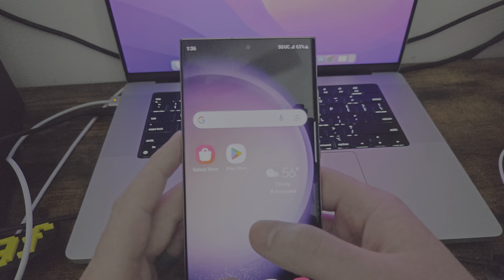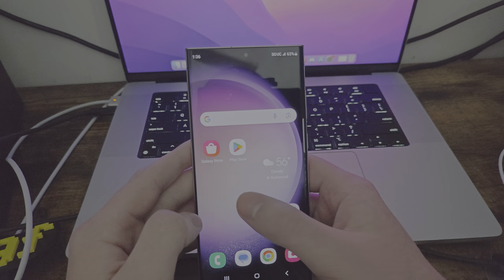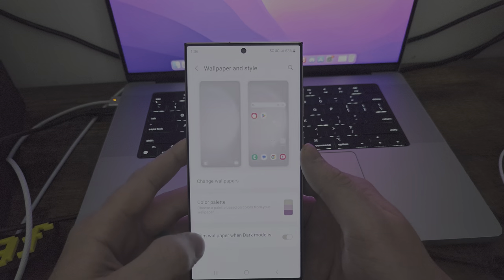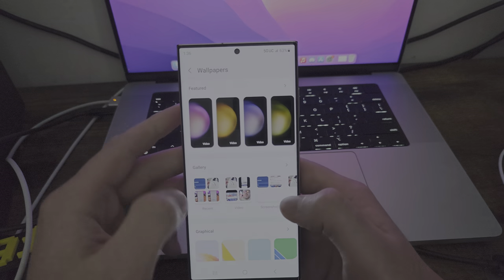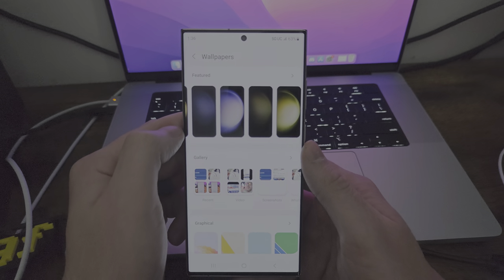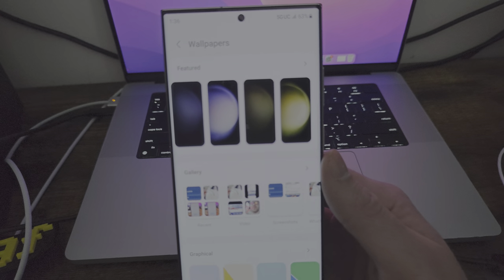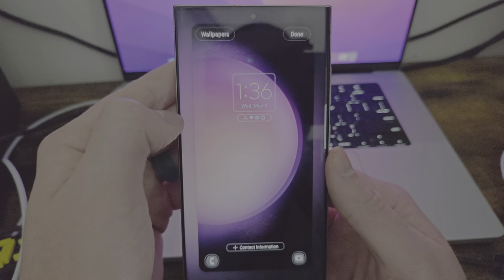So you have your live wallpaper. I don't know if it actually shows live wallpapers on the lock screen — let's get back into it to see what exactly is going on. I think the videos only really apply to the home screen, not the lock screen. I could be wrong though, and I could have just actually picked a photo because not all of them say photos. Let's try video.